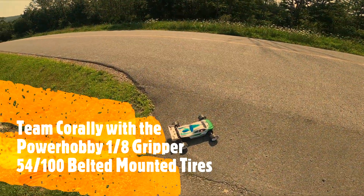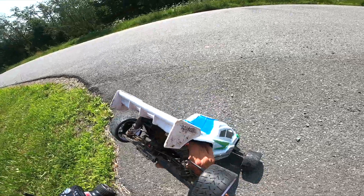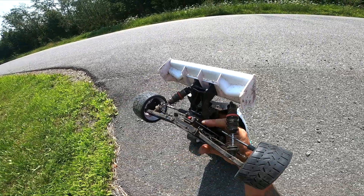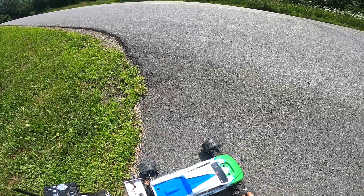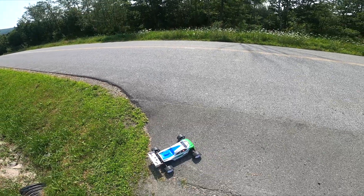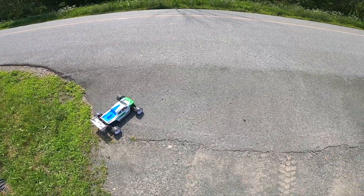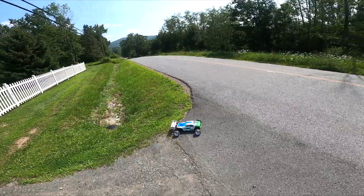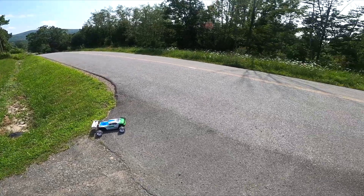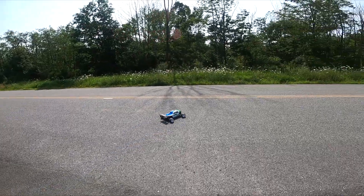Alright guys, here it is — the Shogun with the Max 6 Hobbywing and the Castle Creations 2200kv motor. It's got the Power Hobby grippers on it. I've got my 120C 6800 milliamp basher battery in it right now. It's 16 tooth. Just gonna try it out — I don't have my speedometer with me right now, I just wanted to see what it was like on these tires.